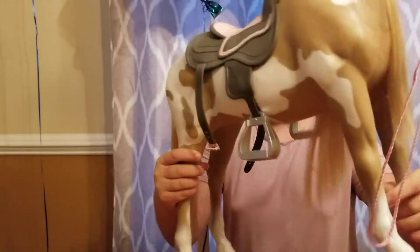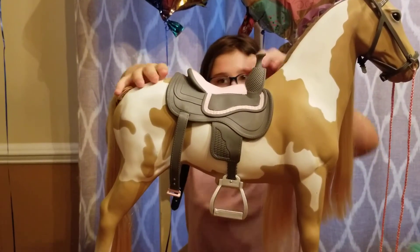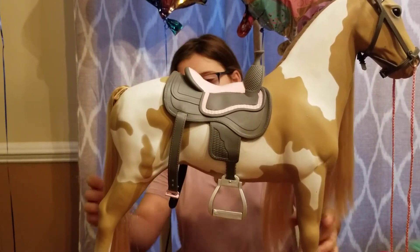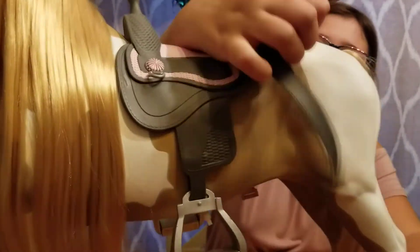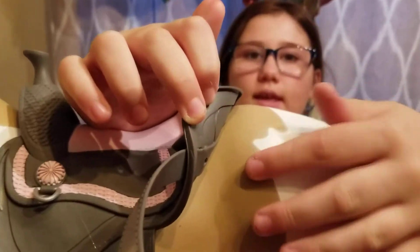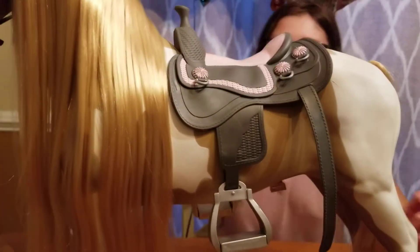Another thing I wanted to show you is that there's scratches. Let me turn her around. Here are the scratches right here. And then there's also like this paint stuff here, and I don't think I really like that.